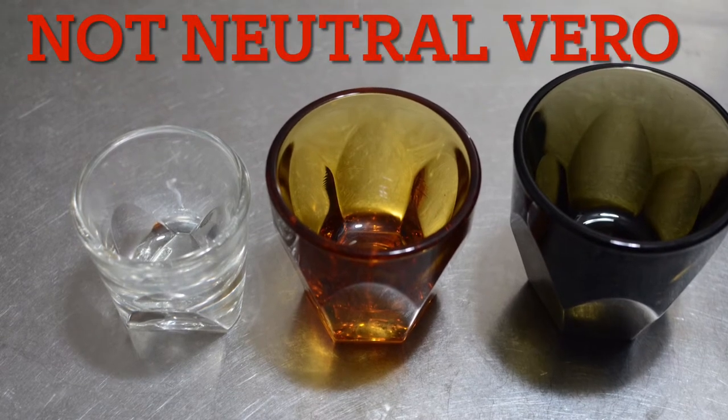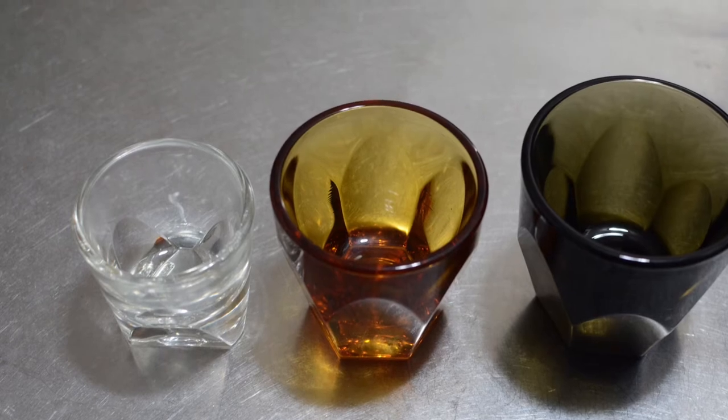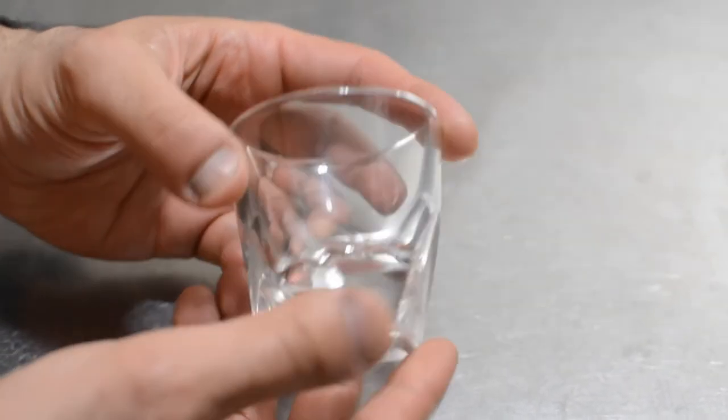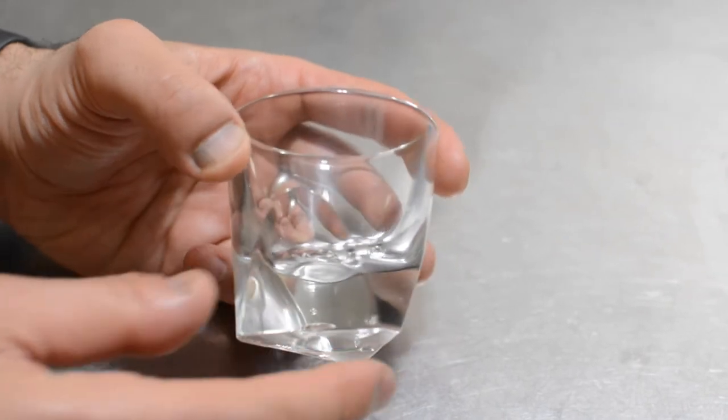Hello, this is Jeremy. We're going to talk about non-neutral Vero glass. The first one is the 3-ounce clear — a very nice cup, perfect for espresso and macchiato. There are a few issues: a bubble and a line on the outside of the cup, but it's a beautiful glass.